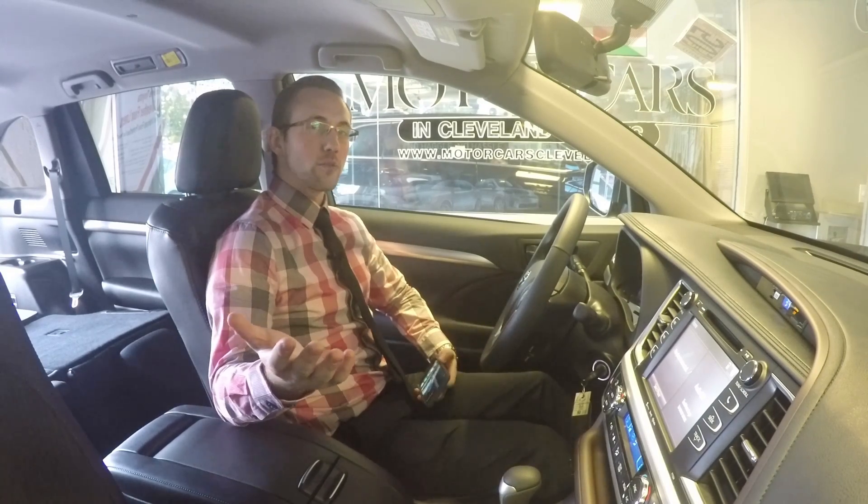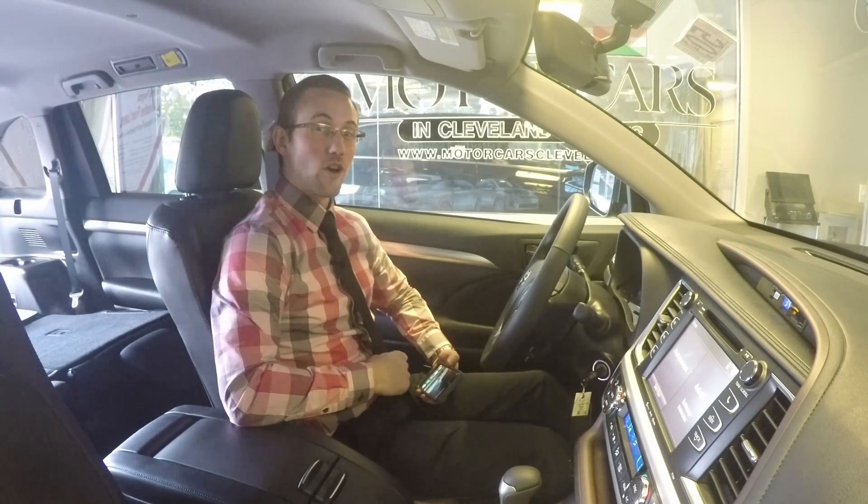Hey everybody, welcome back. Mike's going for Motorcar. Today we're going to be going into the Scout integrated nav system in the Toyota Entune Audio Plus.